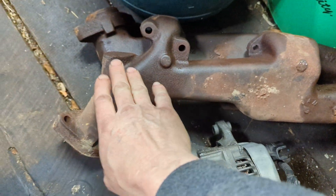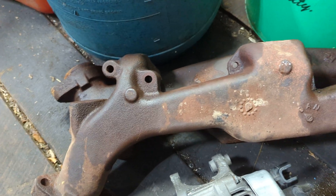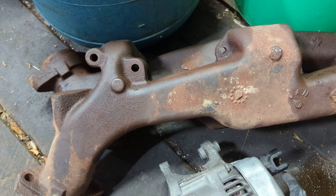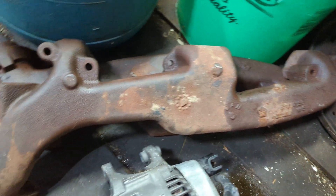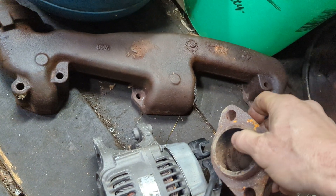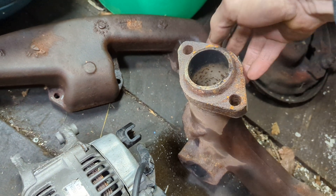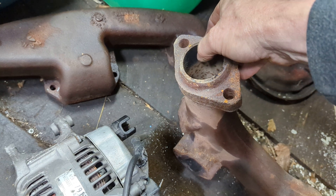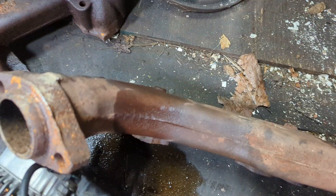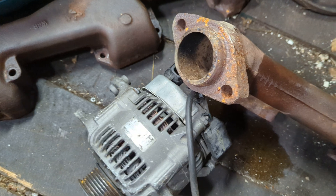Yep, I got me some Magnum exhaust manifolds, just in case — never know. Definitely better to use something like this than the regular old log style manifolds, which are not that great. Yes, these are the later versions which are smaller — I realize the earlier ones are bigger. I may take a die grinder in here and enlarge it, open it up some, but I'm probably not going to get real crazy with it because I don't want to bust through. I also got one of these alternators — I've got two or three vehicles with these alternators on them, they're great, so it never hurts to have a couple laying around.